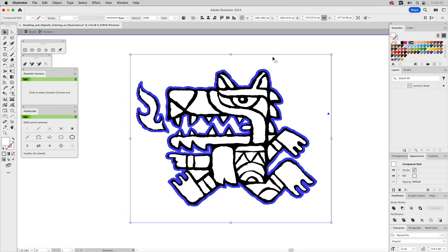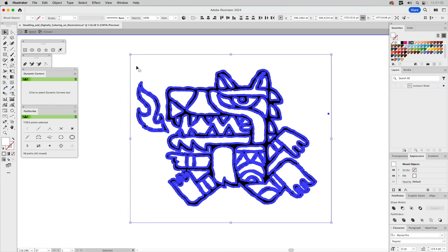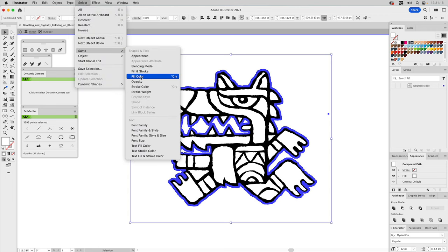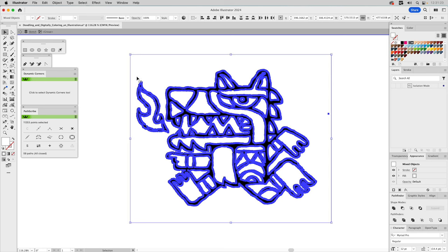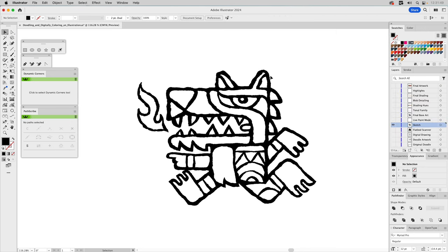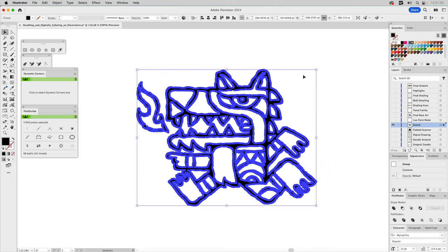Here's the problem with what Illustrator changed in Image Trace. If I double-click into isolation mode, it has a background shape that's just a white fill — why would you ever want this? Previously 'Ignore White' would remove it automatically. Now you have to select the white shape, go to Select > Same > Same Fill Color to select all white fills, then hit Delete. That's what you used to get by default. It makes no sense why they removed it — it's more of a hassle now.